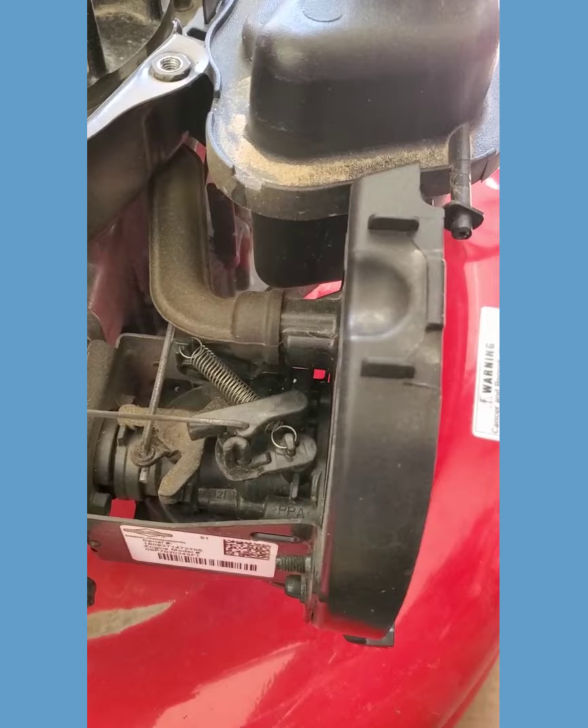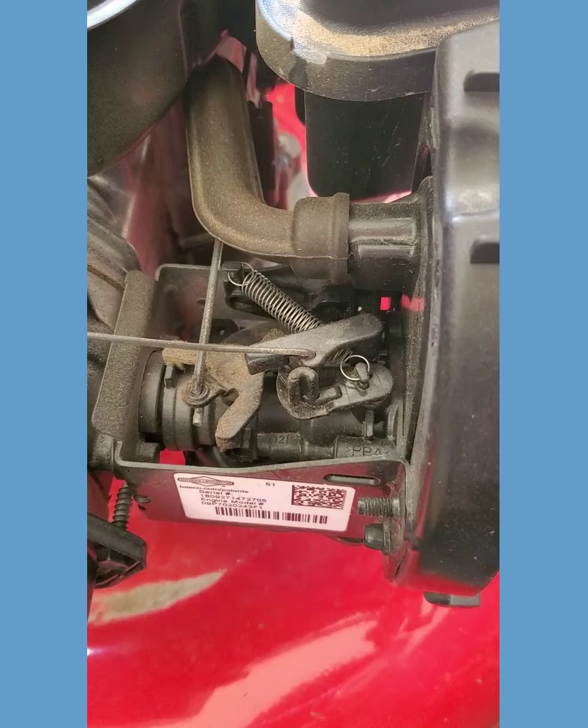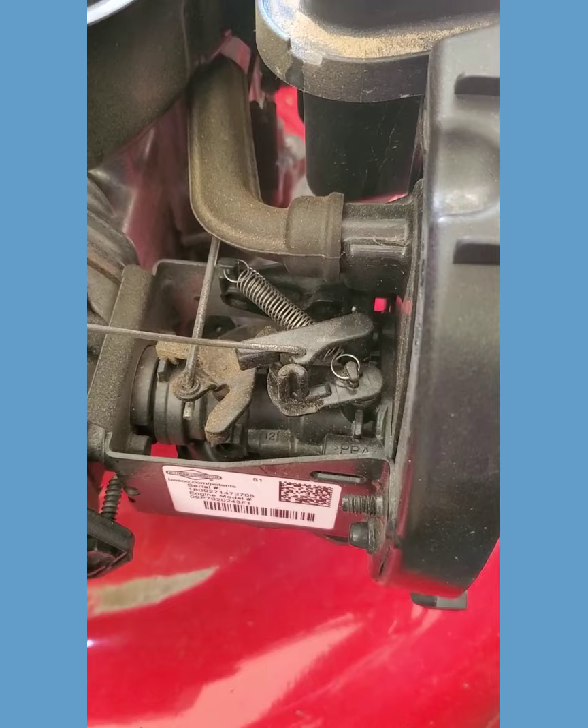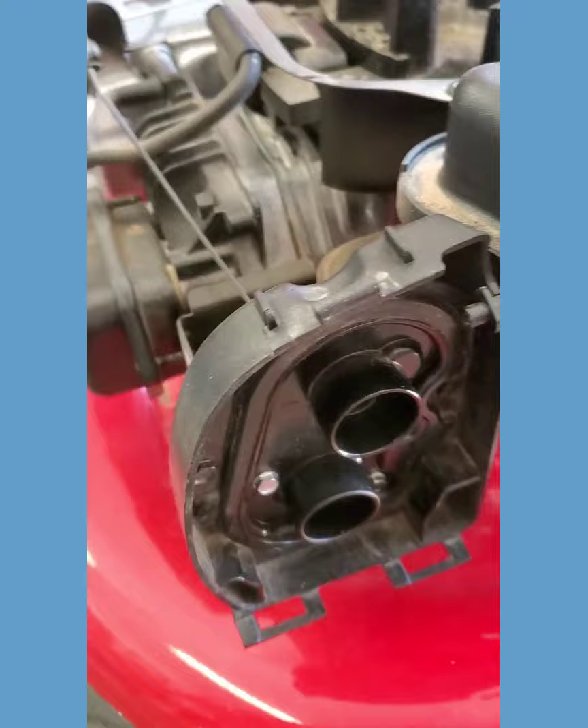Now we get a much clearer view of the old carburetor here and all the linkages and all that stuff. Look this over real good before you do much else, because when you're putting it all back together — as simple as this may seem right now — when it's all undone, it's very easy to not remember how it goes back together. So take a picture of it at least, or sketch it out or something.